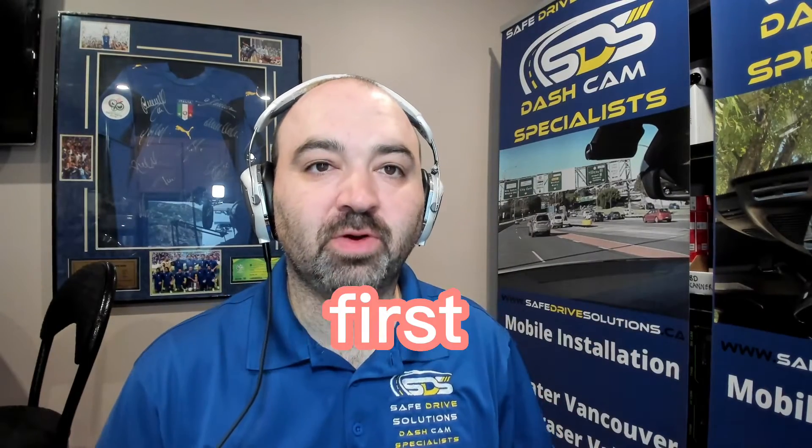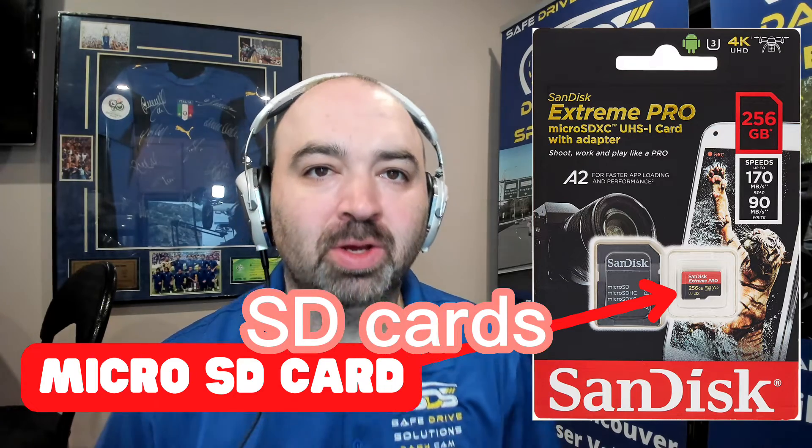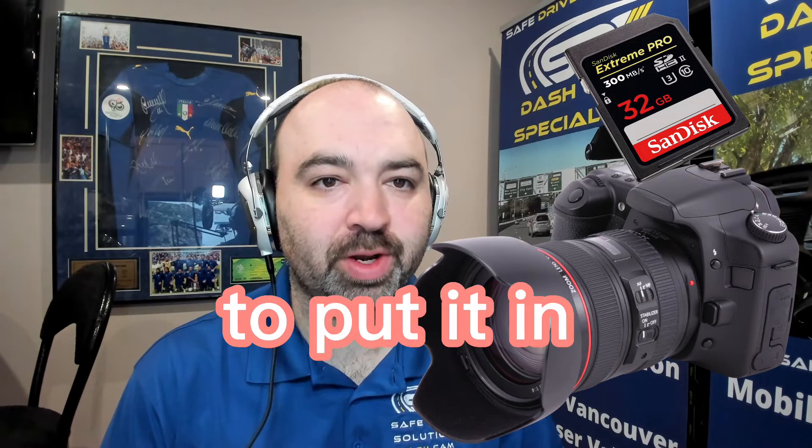First things first, we are testing micro SD cards. Make sure when shopping around you get the correct size. If you buy a regular SD card, I hope you have a digital camera to put it in.